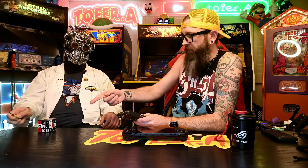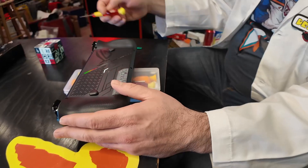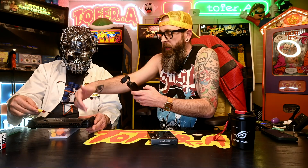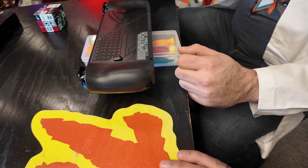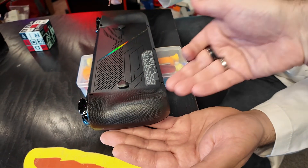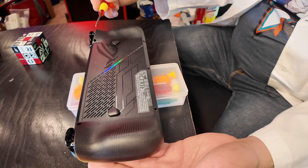First off, things first — we are actually going to be setting this unit down on top of our handy-dandy little tool case here, because we don't want the joysticks to be jammed down into the surface. I've seen other people do it other ways, putting it on stands, but as long as you're just not grinding the joystick into the table while you unscrew this, or you just want to hold it and unscrew it, totally fine.